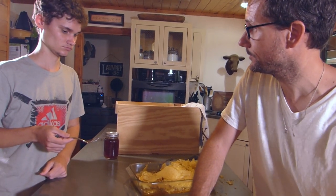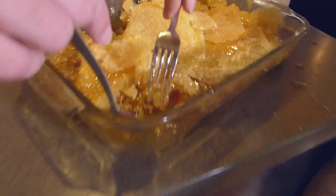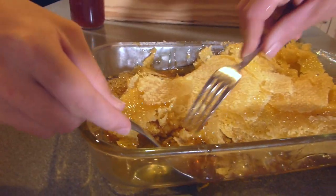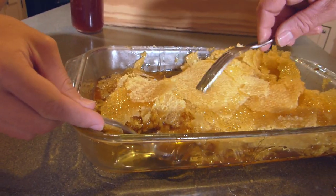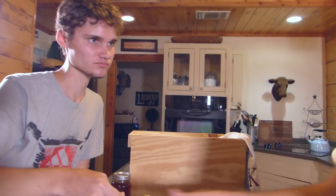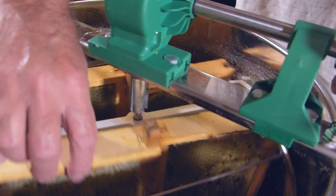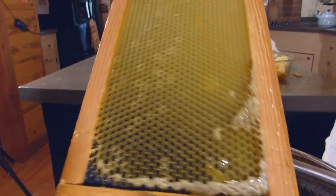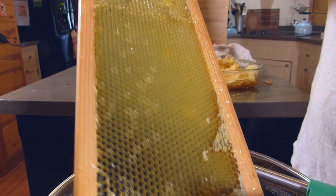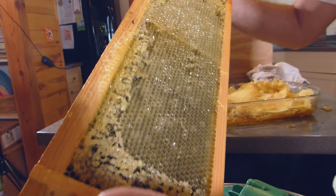You gonna taste the honey? Get some right there — right in the corner. Is it good? The frames feel a lot lighter now. You can see the honey's been spun out. This comb has been preserved mostly, except for where I snagged it with the knife and fork. But the bees still get to keep a lot of that comb and they can put it back to work really fast.